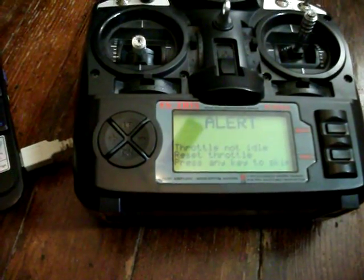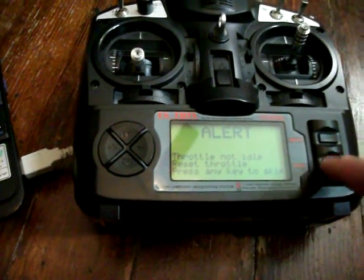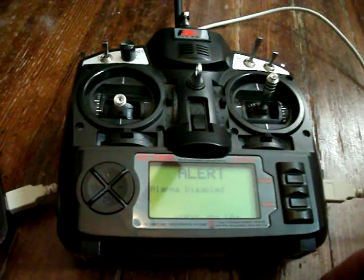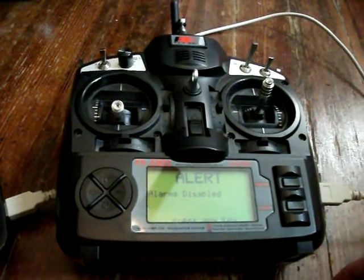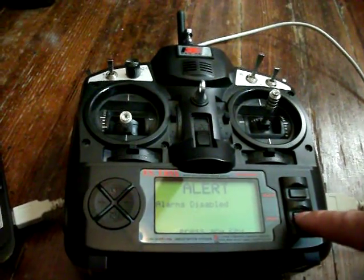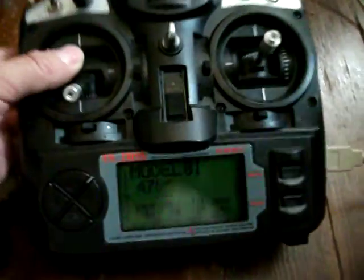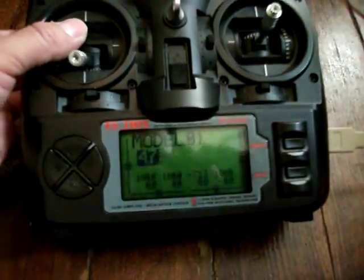EEPROM is formatting. HINEX. Skip. I'm on mode 2 — I keep getting this, I'm not sure if that's a default or not. Arms disable, press any key. I need to set some of the alarms but there it is. Seems to be working.